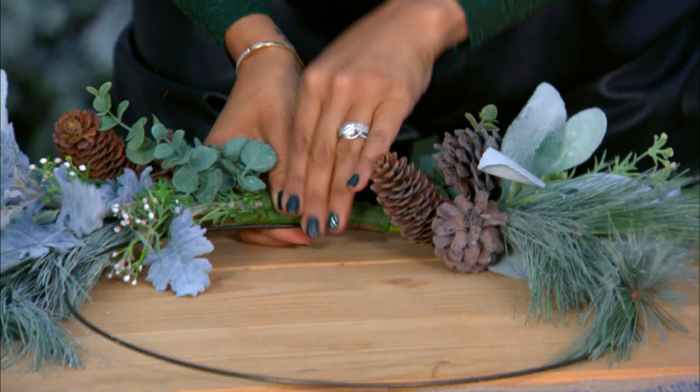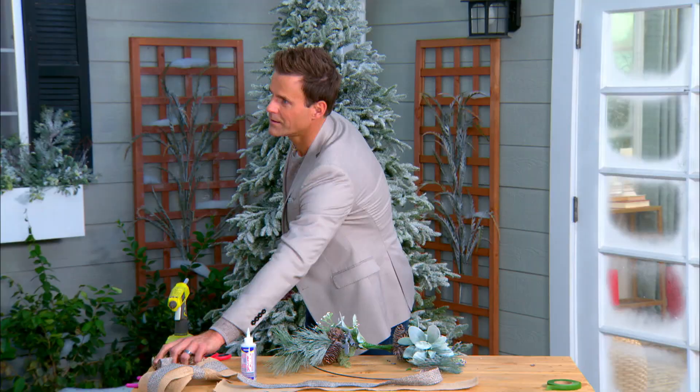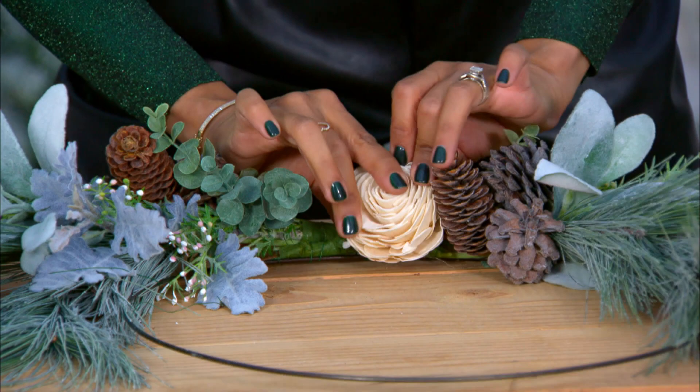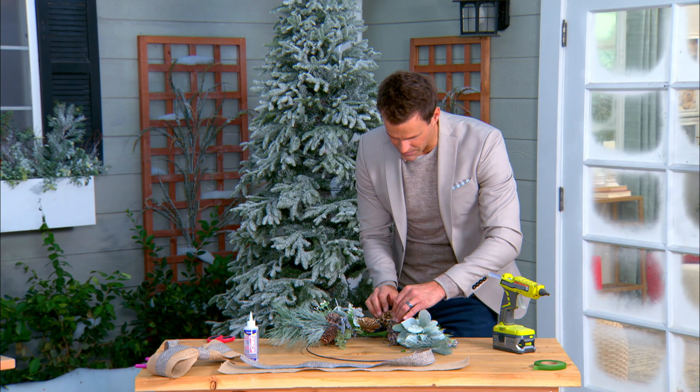To hide the ends, we have white roses over there. We're going to use the glue gun and attach these right here to the ends of the bouquet — like so. It kind of covers up the messy center and adds a nice little centerpiece. It's really pretty — that is your focal point.